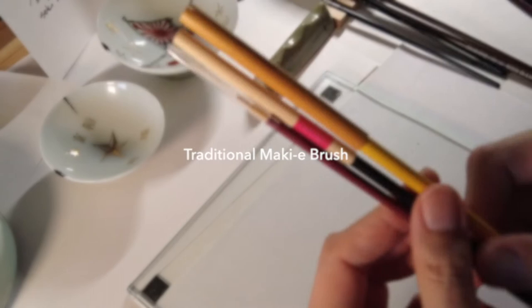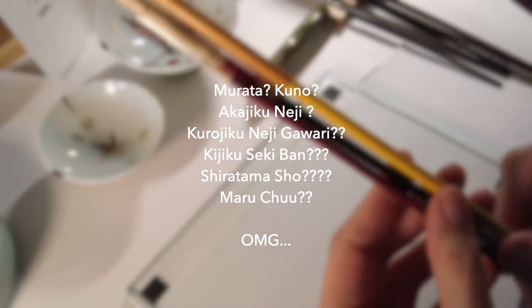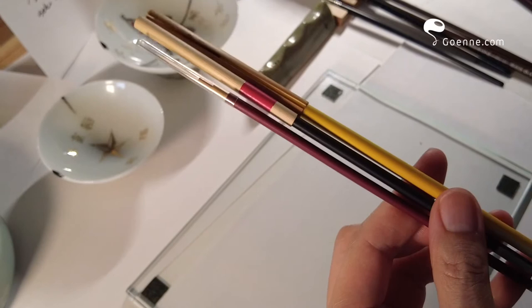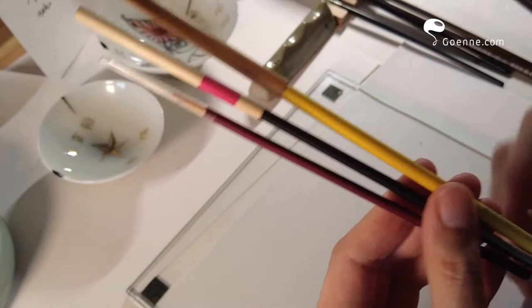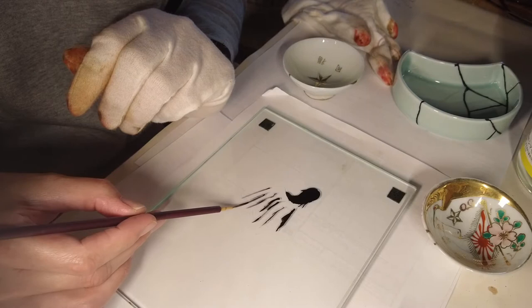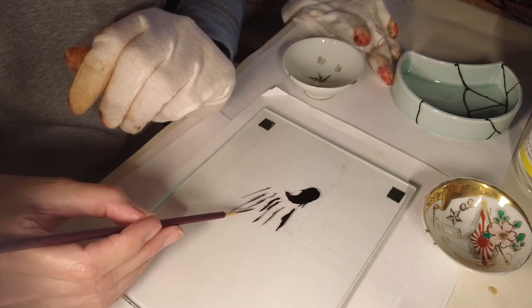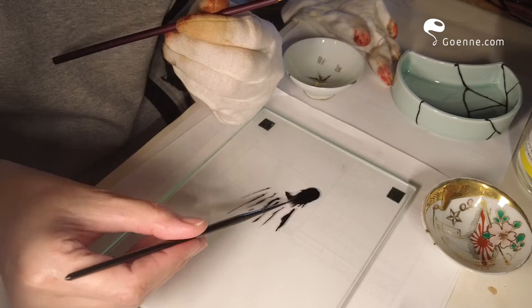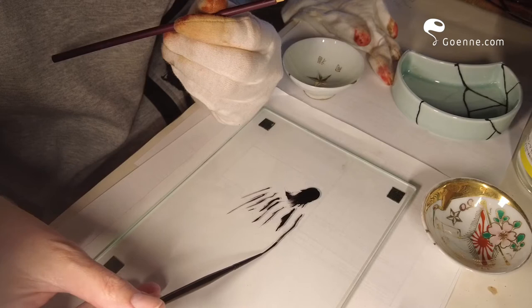Let's start with the most traditional brushes that we use. The names of these brushes are a little bit tedious to learn, even for Japanese speakers who just started learning kintsugi. There's no need to memorize any of these, but it's just for your information if you're interested in understanding the system behind these brushes and tapping into the history of this traditional craft.